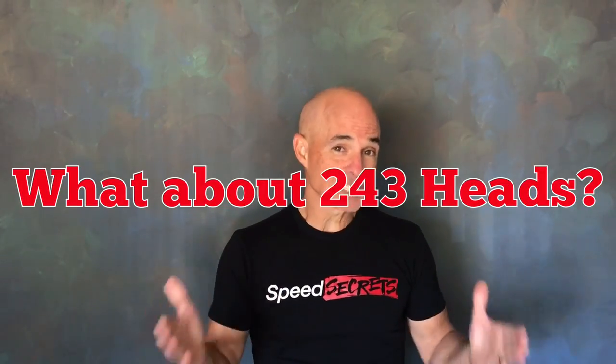Guys are going to ask, why didn't you test the 243 or 799 heads? Well, we know from previous testing those heads will make more than a set of 317s. But whether they make more than an LS3 head, that's another test for another day. If you like what you saw, make sure to like and share and do all that great stuff. Thanks for watching.